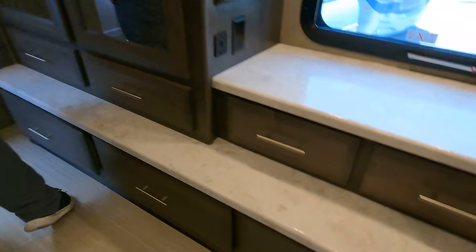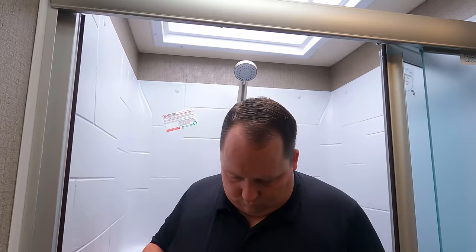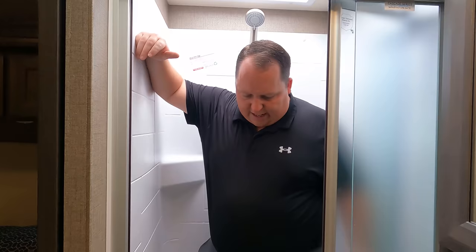Look at this shower — pop the door going into the bathroom. It's a little unique. Good height, good width — it's definitely not the biggest shower, but it's a nice shower and it fits well. It's a lot better than a radius shower, and I think they did a pretty fantastic job on this.